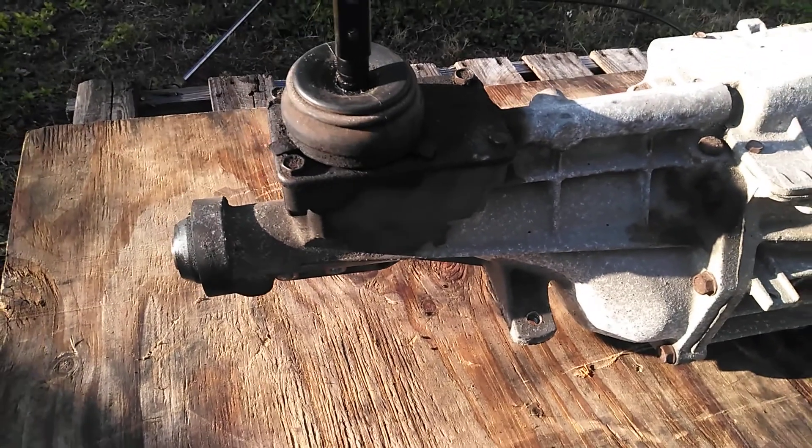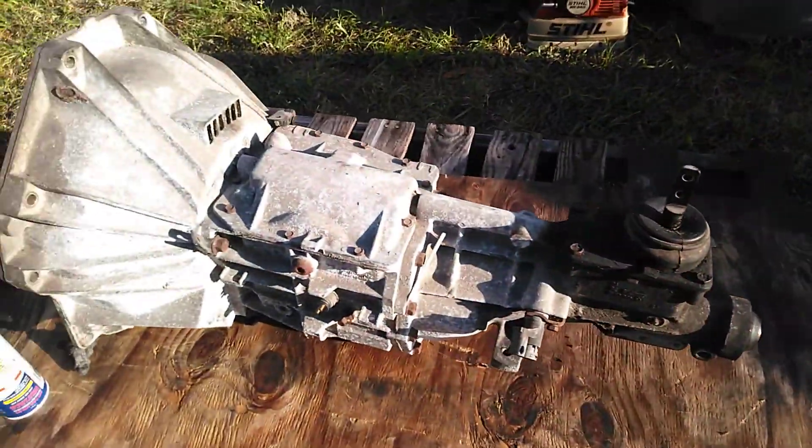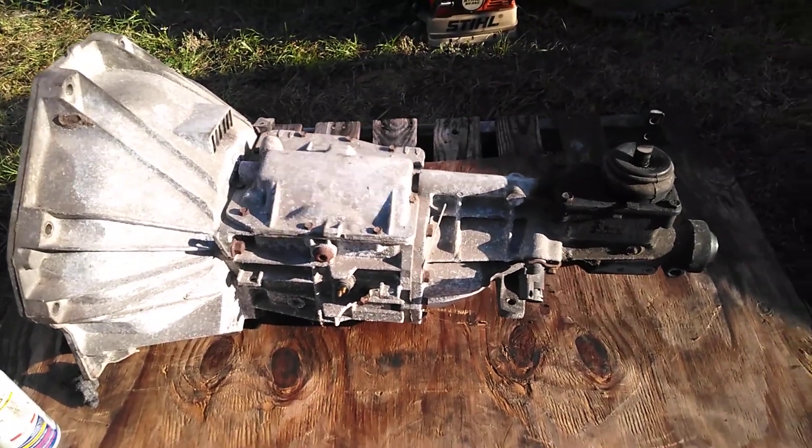You see back there, there's discoloration. So I'm going to have to degrease this correctly, and I'm going to bring this back to you in good condition.